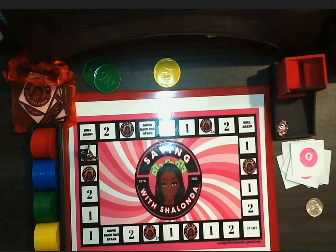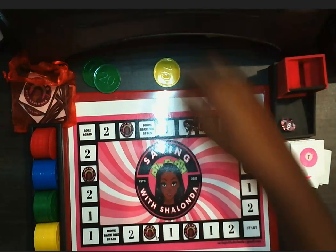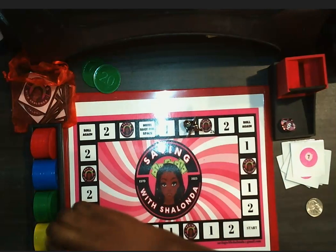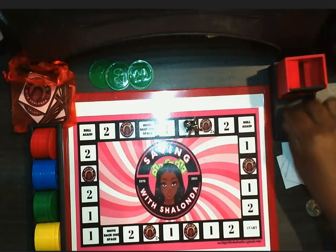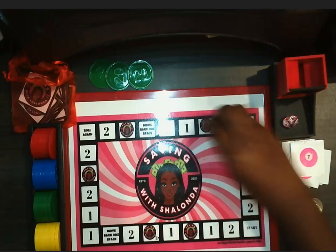I'm getting down to my last few dollars, y'all. That's a six — one through six — that's 10 cents. I'm down to my last 60 cents. I'm up to 12 minutes. One, two, three — roll again.